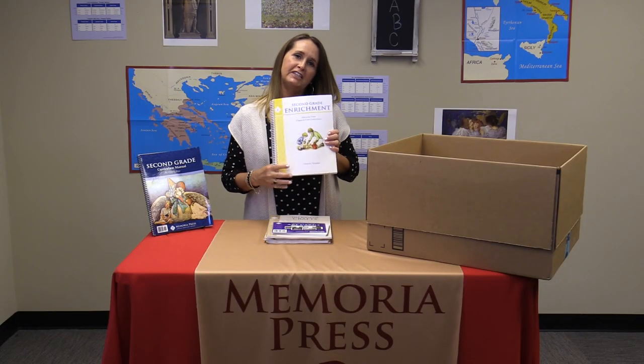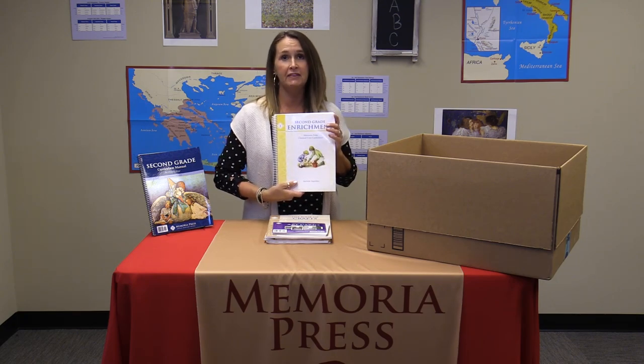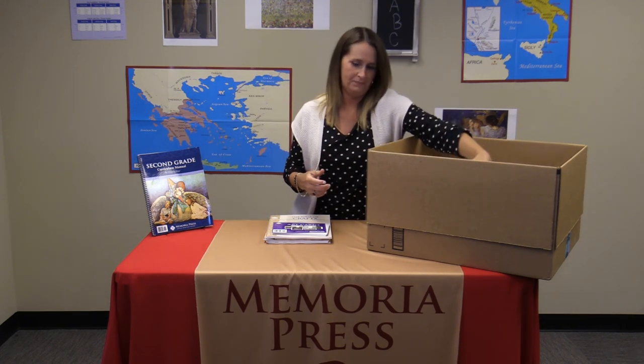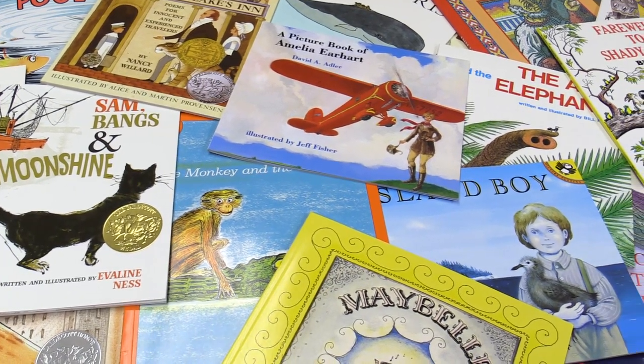The last piece of our second grade year is going to be our enrichment. The enrichment guide for second grade details all the information for the read-alouds, the science and history, the art, and the poetry for the year. You'll need a set of art cards — there are 33 new art pieces in this set. Your craft book will give you a craft idea for each week that themes into the read-aloud. The second grade read-aloud set, which coordinates with the enrichment guide, can be purchased at memoriapress.com.